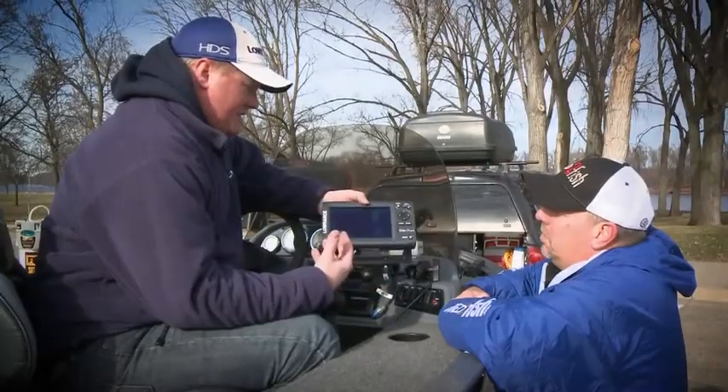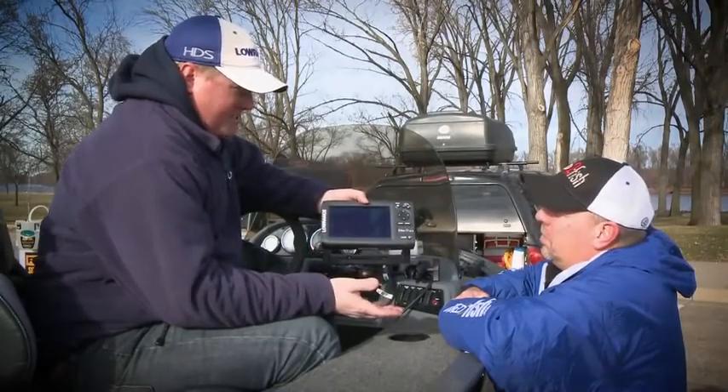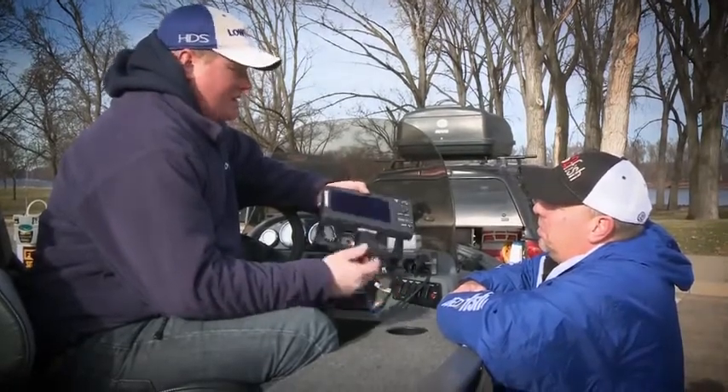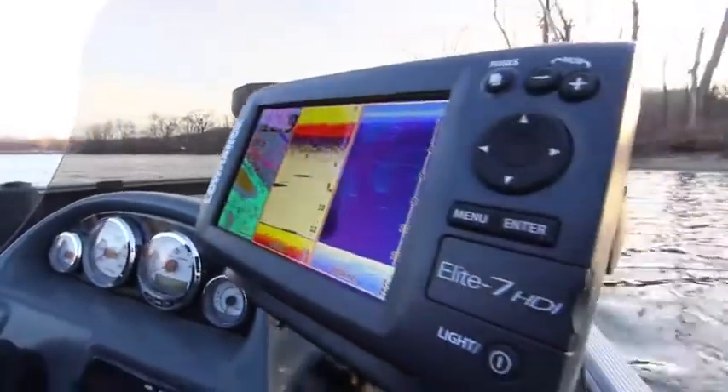The sonar built in is broadband sonar — it's the same sonar that HDS has — and the down view is very similar to our down view Structure Scan. The GPS is internal, with an internal antenna.